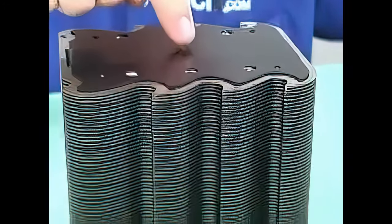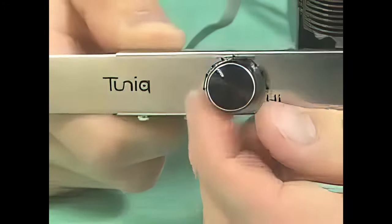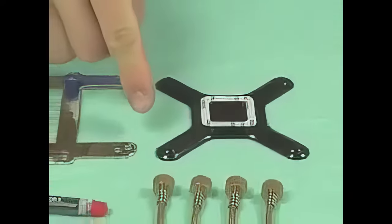Included in the box with the Tunic Tower is the tower heatsink itself, a fan speed controller, and mounting hardware, as well as some thermal compound.